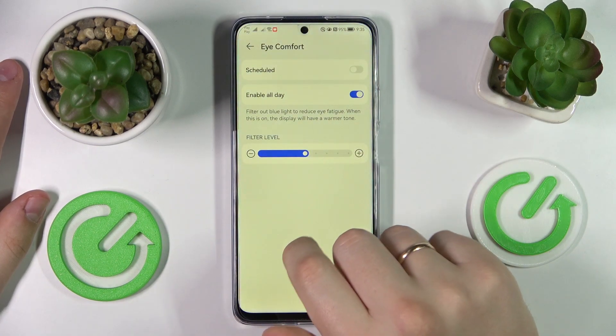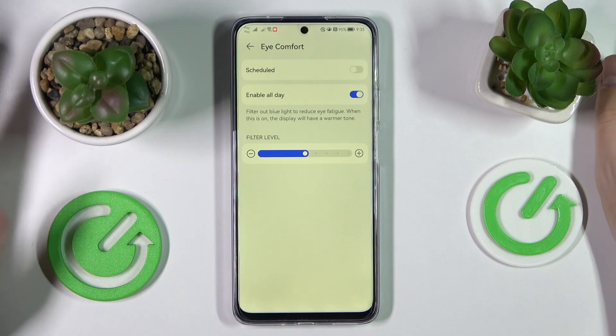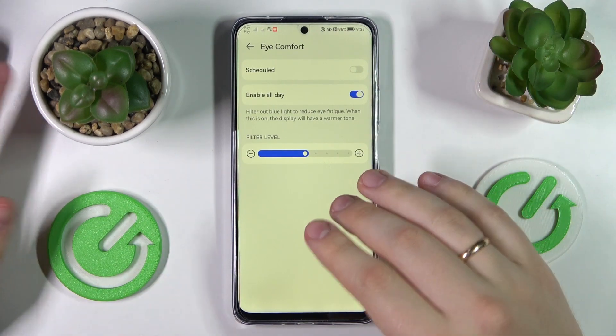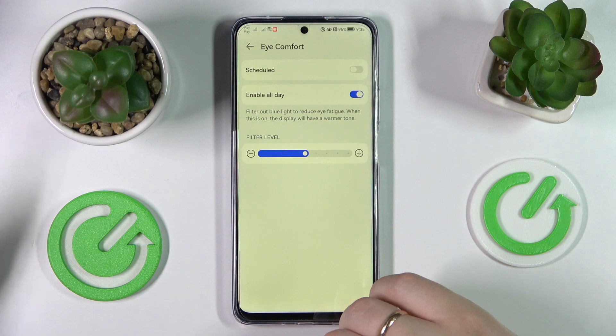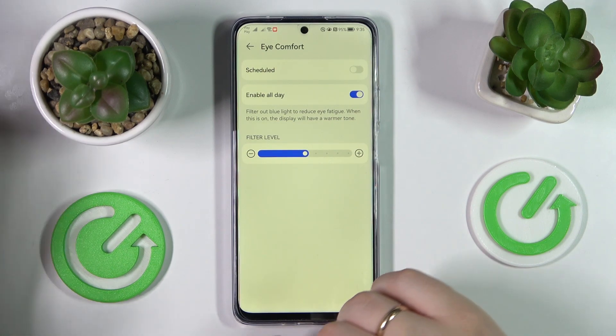Once activated, as you can see, it makes everything look significantly warmer. It does so by filtering out the excess amounts of blue light and switching the interface to warmer tones, thereby preventing your eyes from being tired and reducing eye fatigue significantly.